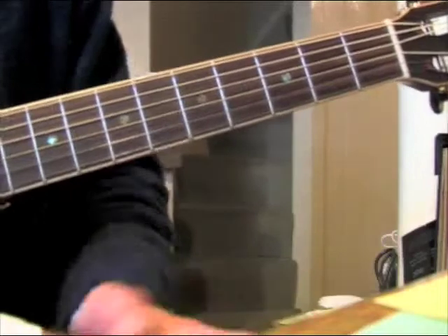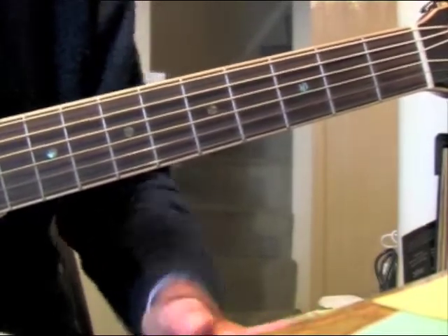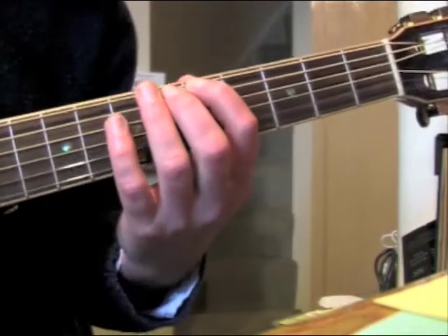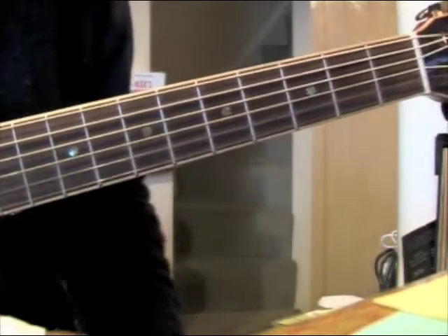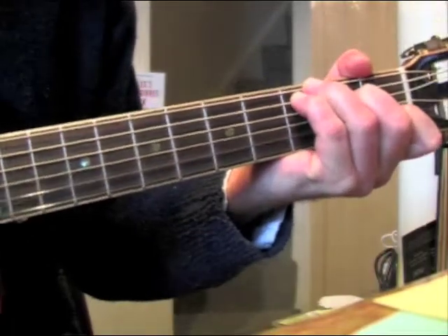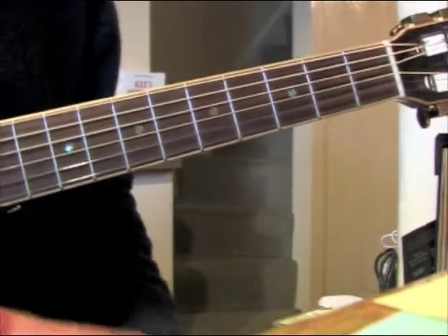Hello again. Now, for a change and at last, I'm going to show you some chords to play, because playing guitar is not all about doing ladder exercises and picking exercises and stuff like that. That is the going-to-the-gym part of it — the actual performance part of it. We need to make some music. That's what it's all about.